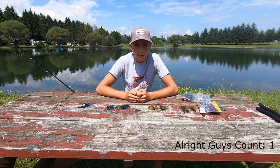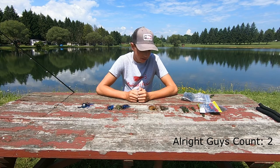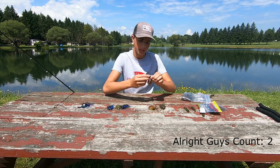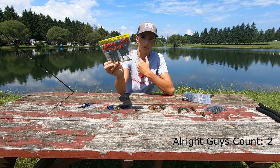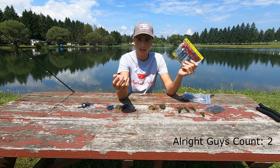One more thing we need to talk about before I start fishing is trailers for your jig. It's one of the most important things you can have. There are two types I use: a beaver-type style where the claws don't have very much movement, and the rage tails — my personal favorite — they have a lot of movement and make the bait really compact.